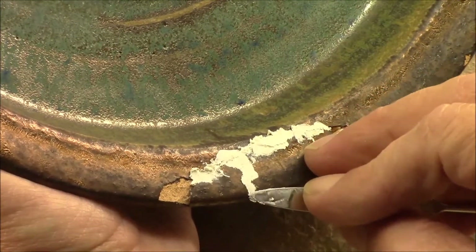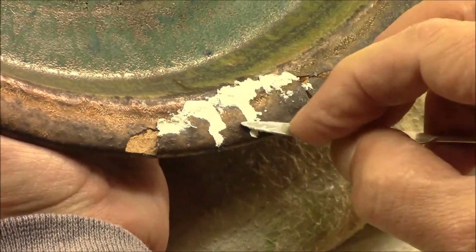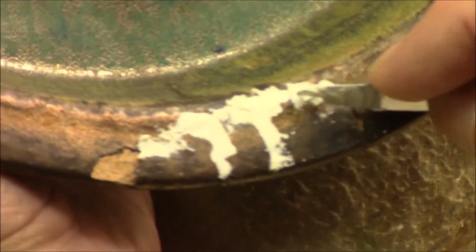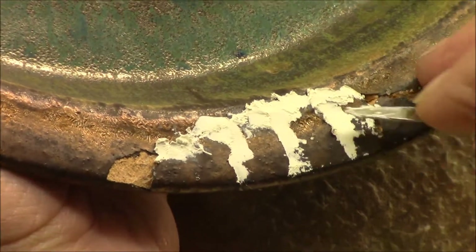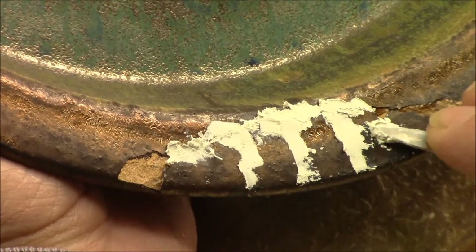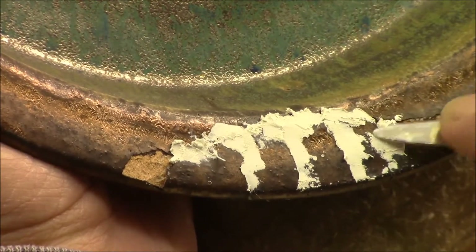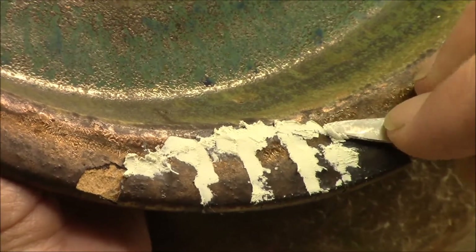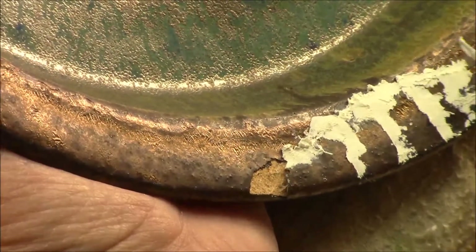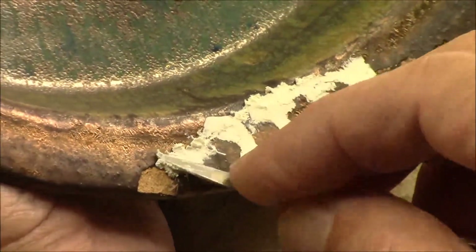I'll do all these big voids, plus these little tiny lines that you probably can't see on camera — but if I don't fill them, you'll be able to see them later. I'm not going to make you sit here and watch all of this. We'll come back when all the fills are in.